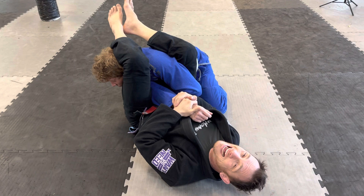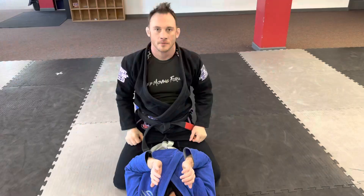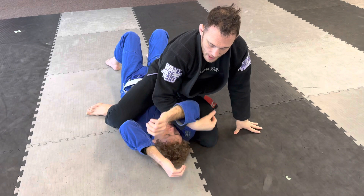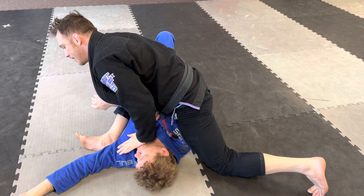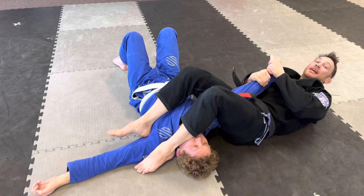You can also find the arm lock from the mount position. From here I walk my knees up — it's like he's giving me one of his arms. I push to make him look that direction. I lean this way to make this leg super light and easy to move. If I don't lean and I stay here I'm going to end up kicking him in the eyeball, so make sure you lean, get the leg light, and here's the basic arm lock from mount.